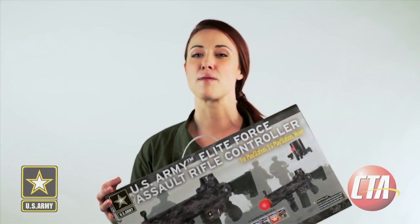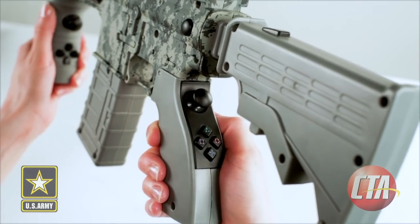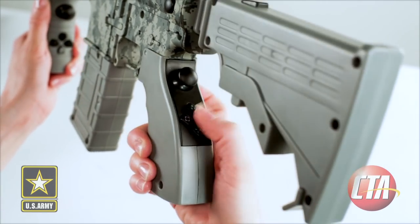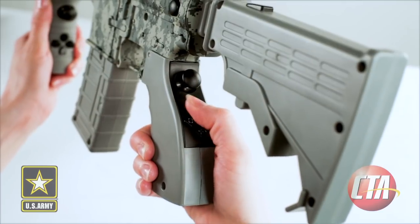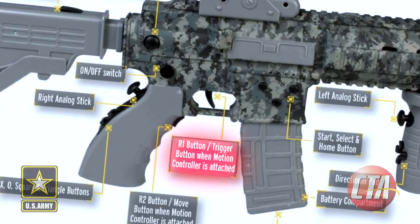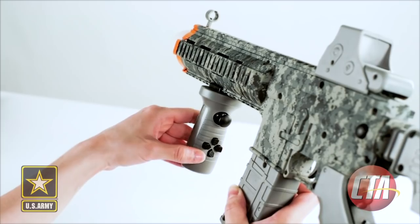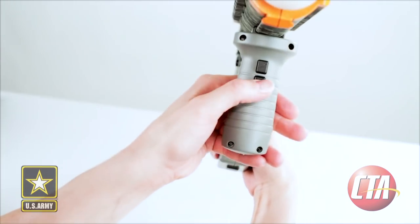This rifle is set up with familiar and easy to access controls, especially geared for first person and tactical shooter games. On the grip, you have the right analog stick, X, circle, square, and triangle buttons, and the R2 button. On the forefront grip, you have the left analog stick, directional pad, and L1 and L2 buttons.